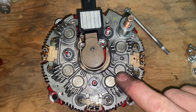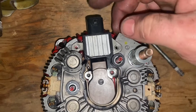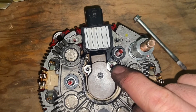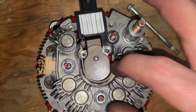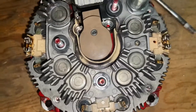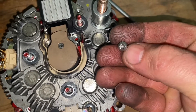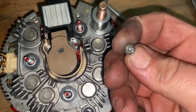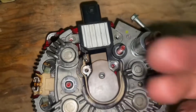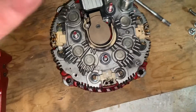That'll expose your rectifier, brush holder, and the regulator. There'll be two screws right here — I've already removed everything on this one. This particular one had torx screws; I've seen phillips, allens, and torx depending on who put them together.